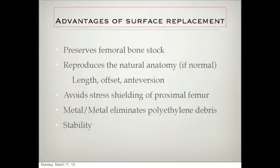It is a more stable joint for sure, and it is an easier revision in my mind.